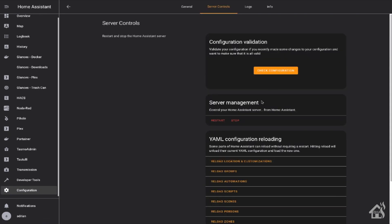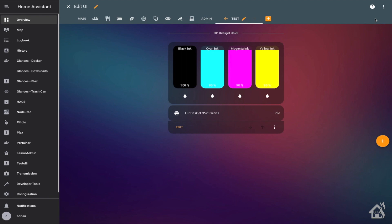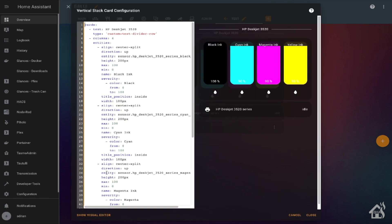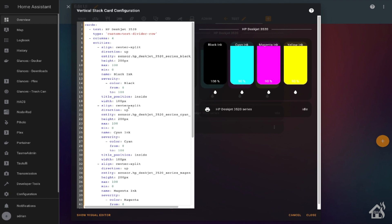As you can see, this is what it's going to look like in the end. I like the way it turned out — it shows the ink level for each of the cartridges: the black one, cyan, magenta, and yellow. It shows what percentage each is at, and it's even got the right colors for each one. If we go up here and do a Configure UI and edit this card, you can see all the different code used to make this — I'll have all this in the description below so you can just copy and paste it. There are four different columns on that bar card, one for each color of ink, and the bottom line shows the status of the printer itself — whether it's printing or idle.